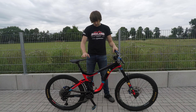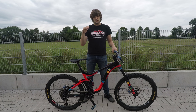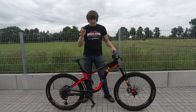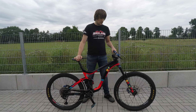What the volume spacer does is it takes out some of the air volume, so you get a steeper ramp-up curve. Instead of sinking quite flat into the travel, on the bigger hits it will really ramp up and kick in. So that's my suspension setup.